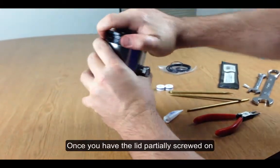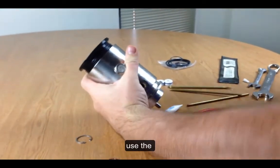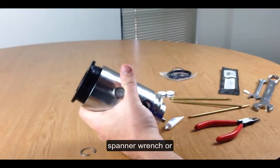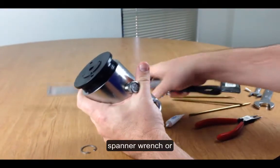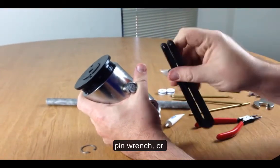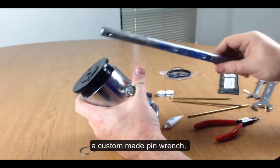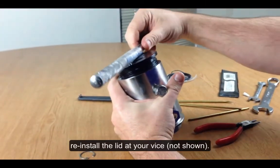Once you've got it started, using either a spanner wrench, a pin wrench, or a custom made pin wrench, you're going to reinstall the lid at your vise.